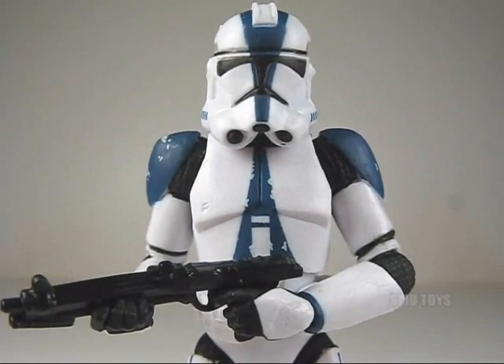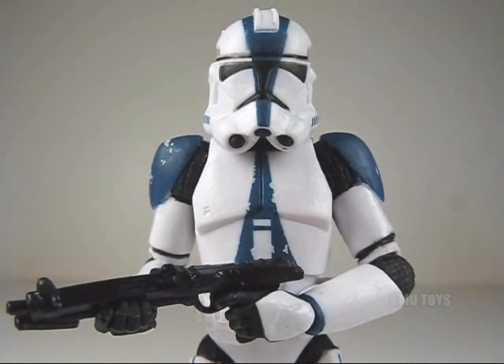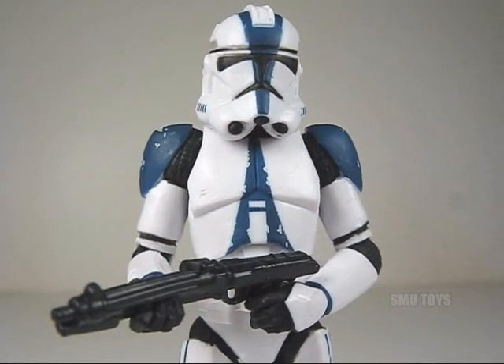What's up guys and gals, Star Wars fans. Here we go with a vintage collection 501st Legion Clone Trooper. The figure is very nicely detailed and accurate to the clone's appearance in Episode 3, Revenge of the Sith.